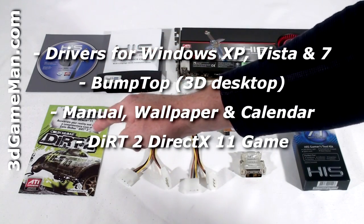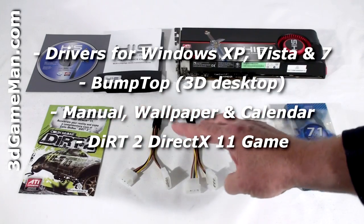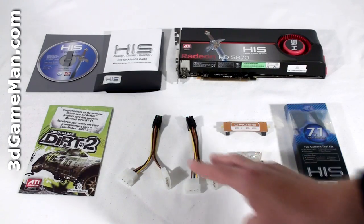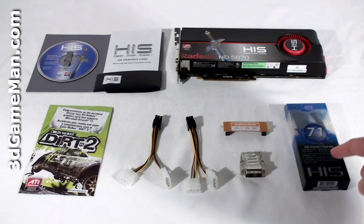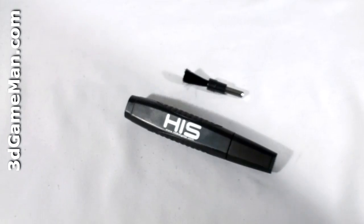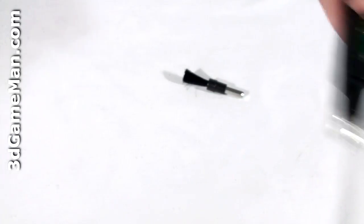Also included is the Dirt DirectX 11 game, two six-pin power adapters, a CrossFire bridge, a DVI to VGA adapter, as well as a gamer's tool kit.